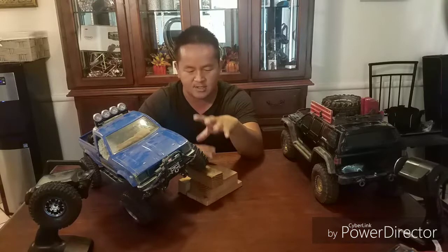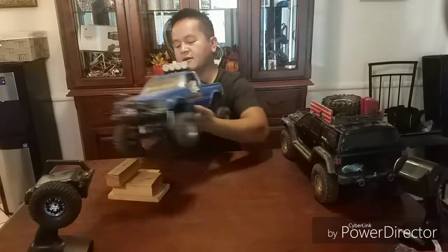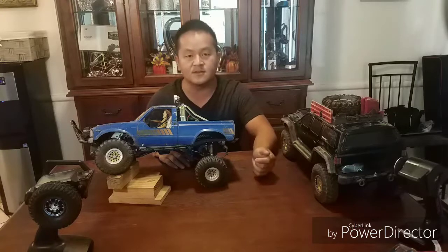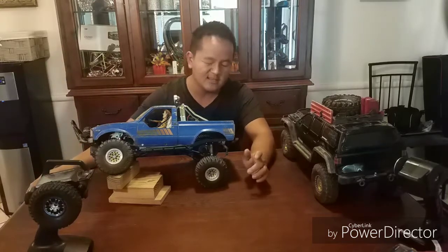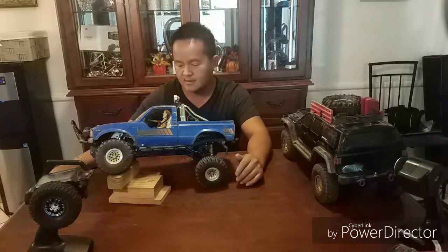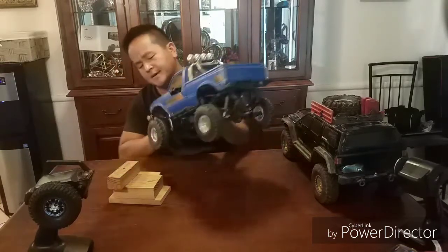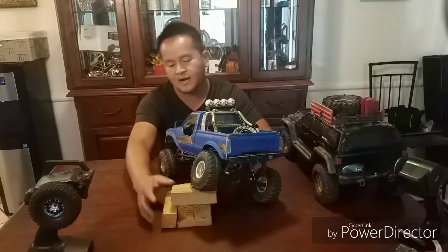One downfall is that straight from the manufacturer it will not flex as much as you see here. The reason I'm able to flex this much is because of the shackles and things I added. Originally it's not going to give you this much flex. So if you're happy buying it up front but wish it was already set up, you kind of have to soup it up — just like a real truck.